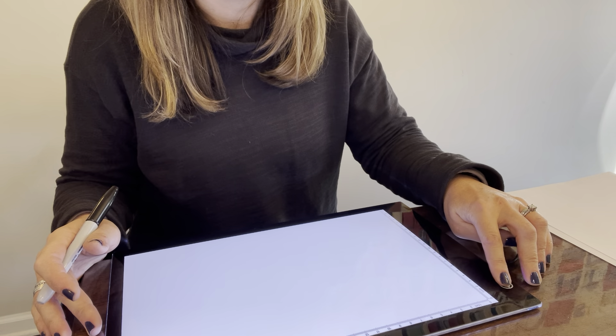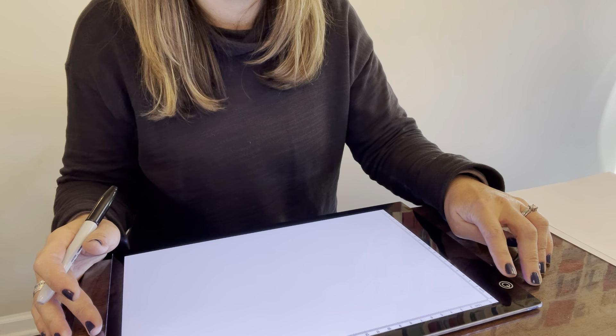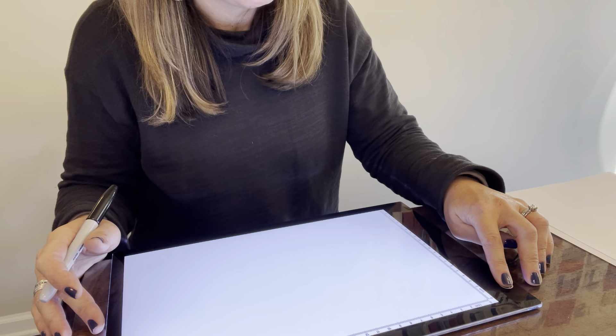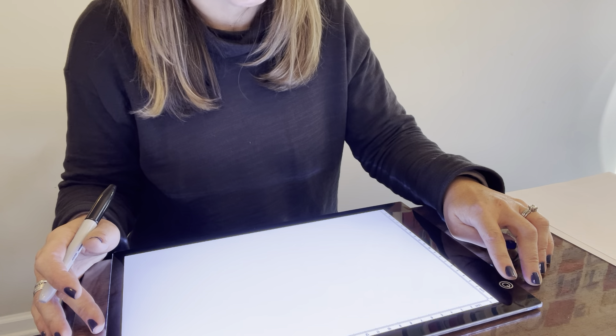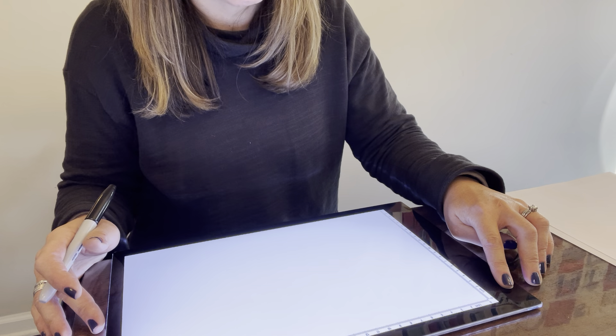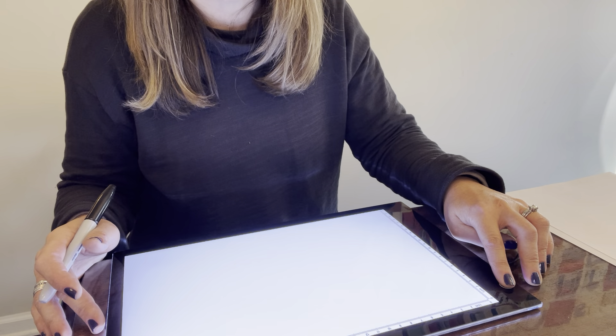This on/off switch here you just touch to bring it on and to take it off, and if you just hold it down you can adjust the brightness. You just let go when you get to the brightness that you want, and you can go back the other way to make it dimmer. I'm just gently tapping and holding it down.